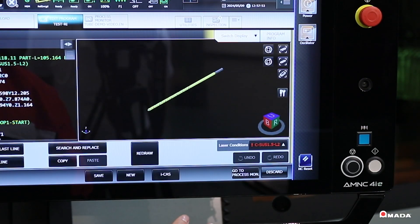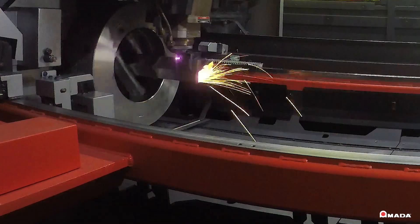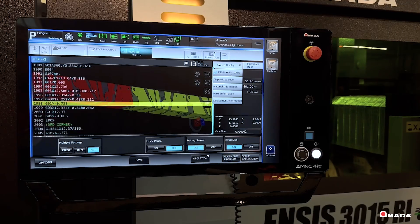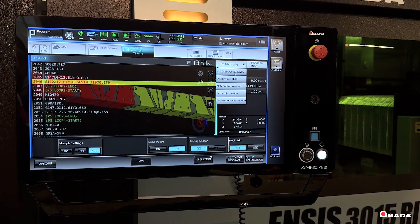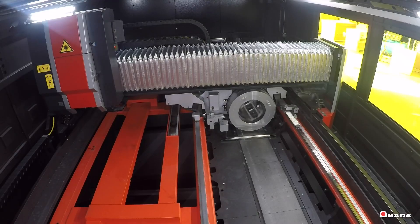The ability to hold and cut rectangular and C-channel materials sets this machine apart within the industry, making it one of the most versatile rotary index systems available. The RI's innovative design expands process range capabilities to cut a wider variety of tubing and pipe.